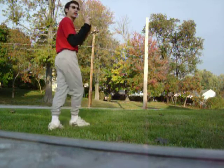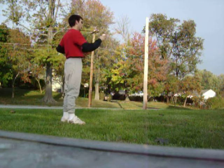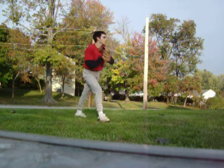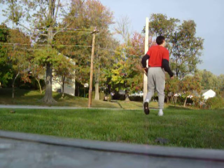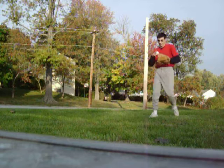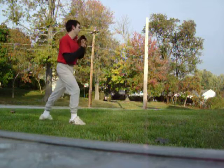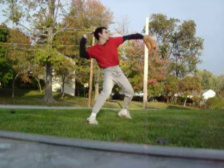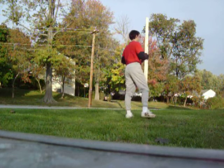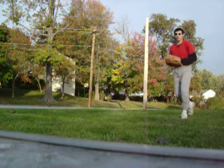That was good. You want to get it in, man? That pitch you just threw — aim right for my right knee, alright? Right here is where you want it to go. Okay, it's a good spot then.